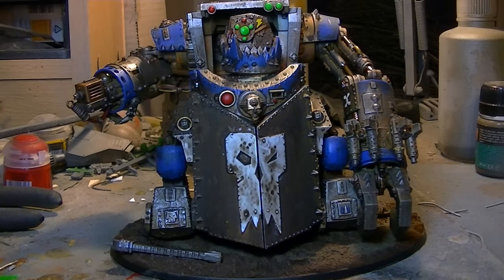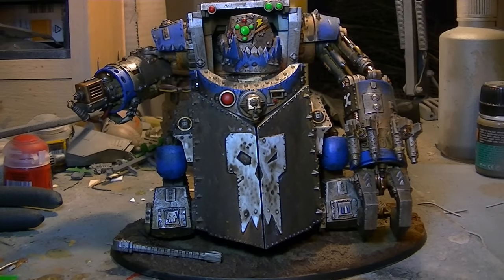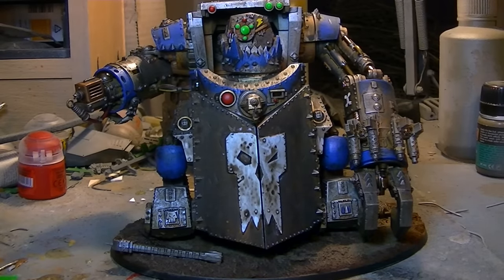Bear with me a second guys — my camera was flashing that I was nearly out of recording time, so I had to jump cut. Sorry about that; I was running out of space on my video camera.